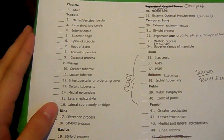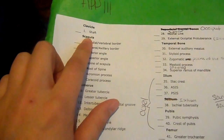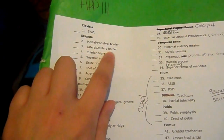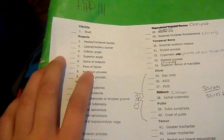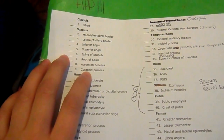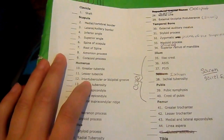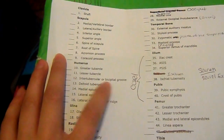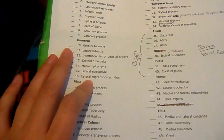Okay, so let's go through these bones and these terms. Clavicle — shaft. Scapula — medial vertebral border, lateral axillary border, inferior angle, superior angle, spine of scapula, root of spine, acromion process, coracoid process. Humerus — greater tubercle, lesser tubercle, inter-tubercular or bicipital groove — I'm calling it the bicipital groove. Deltoid tuberosity, medial epicondyle, lateral epicondyle.